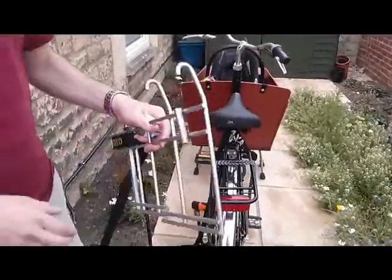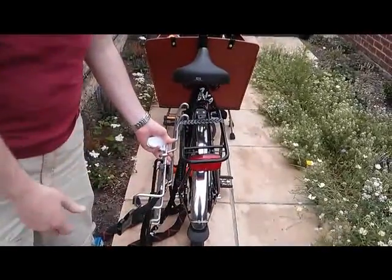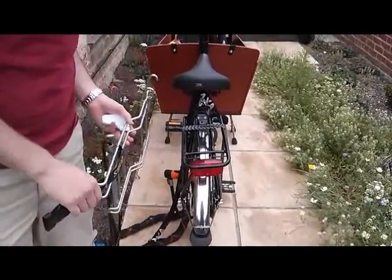We've got this attachment which is going to go easily on the back of the bike, which will allow us to hook up the stroller, take it with us, and then take it off while also traveling securely.